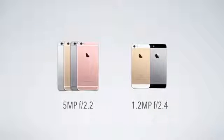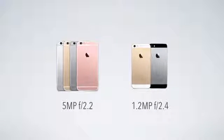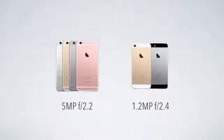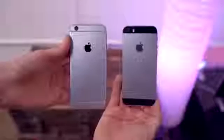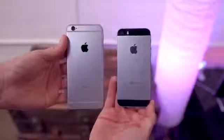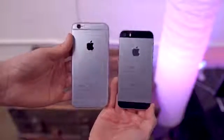Now before you get too excited, there is one major difference with the front-facing camera, because that is not the same as the iPhone 6S. With the 6S, you're getting a 5-megapixel camera with an f-stop of 2.2, but with the SE, you're only getting 1.2 megapixels with an f-stop of 2.4. For me, this is a classic bang-your-head-into-a-desk moment — why did you do that, Apple? Same thing where they decided not to include an HD camera in the 12-inch MacBook. You get the speed of an iPhone 6S, you get the same exact rear-facing camera, but Apple decides to shortchange you on the front-facing one.